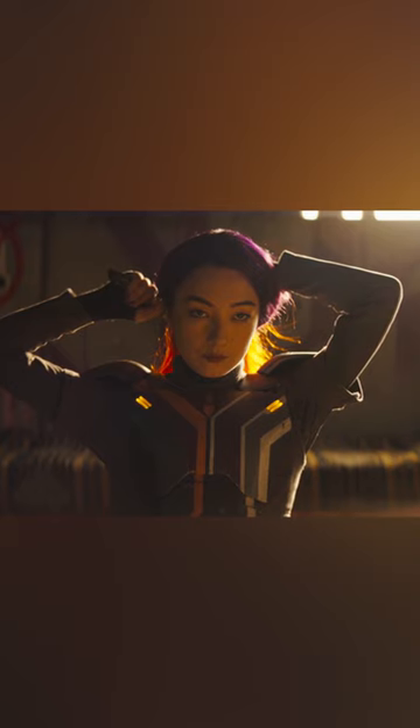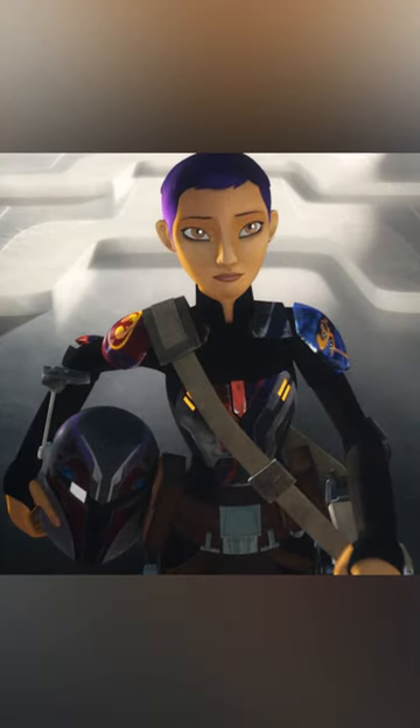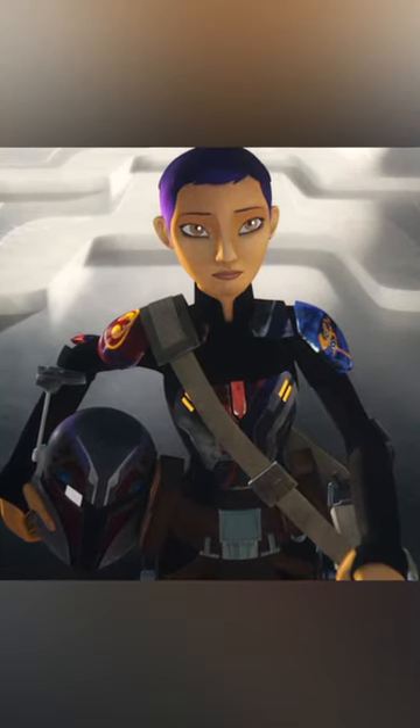In the years following Lothal's liberation, Sabine painted a new design on her breastplate to go with new modifications she had made, abandoning the starbird insignia in favor of a Rebel Alliance starbird on her right pauldron.